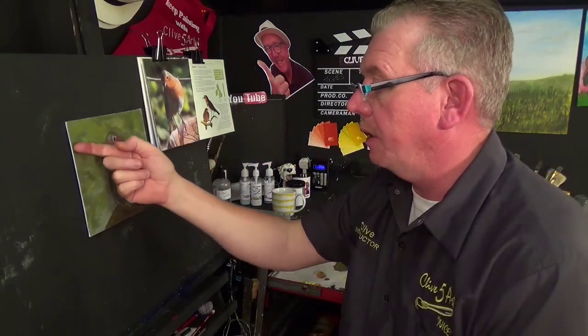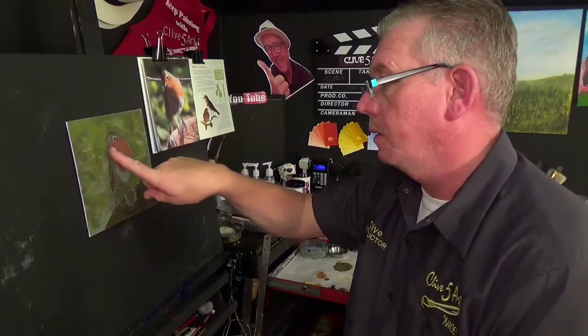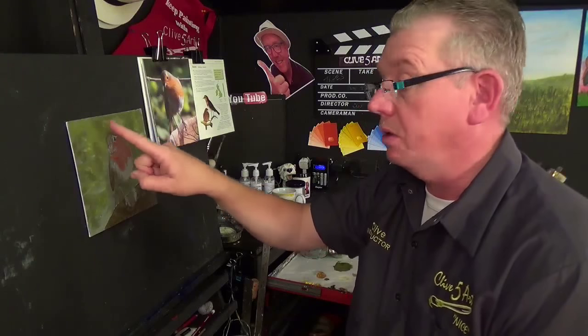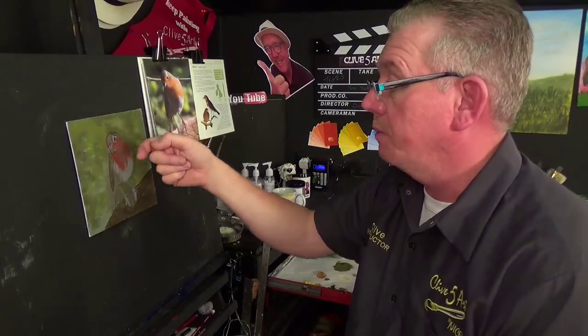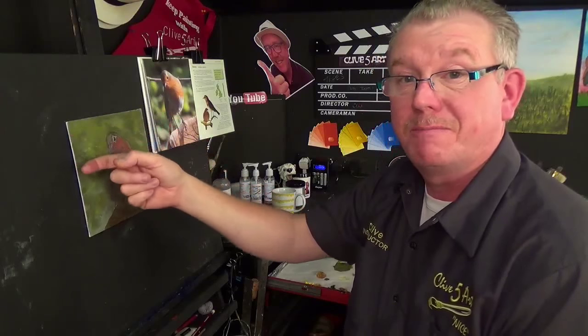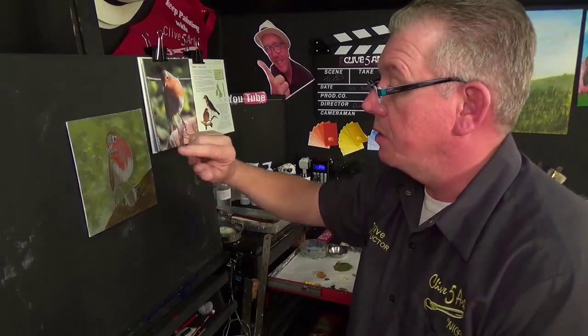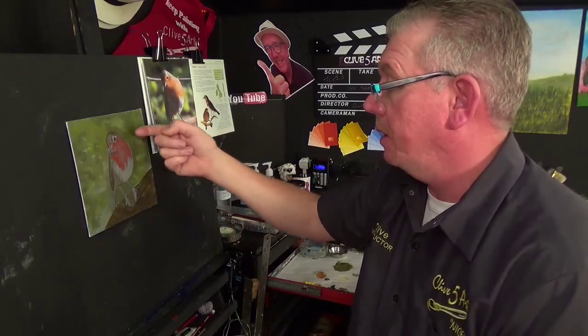After you've dried your canvas — especially canvas boards — always use the back of your finger like that. Never use your fingerprint, because that's going to leave grease spots and you don't want grease spots on your painting. Acrylic paint won't stick to grease — it doesn't like grease. Use the back of your finger like that because there are no grease ducts in the back of your finger.